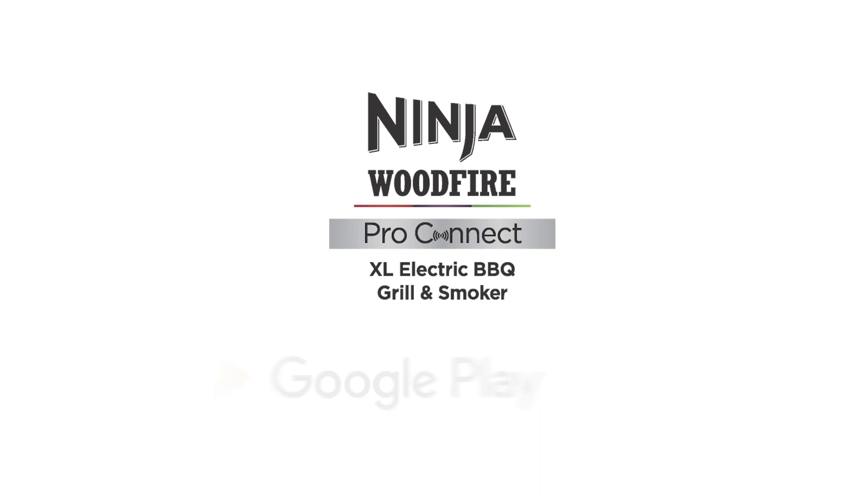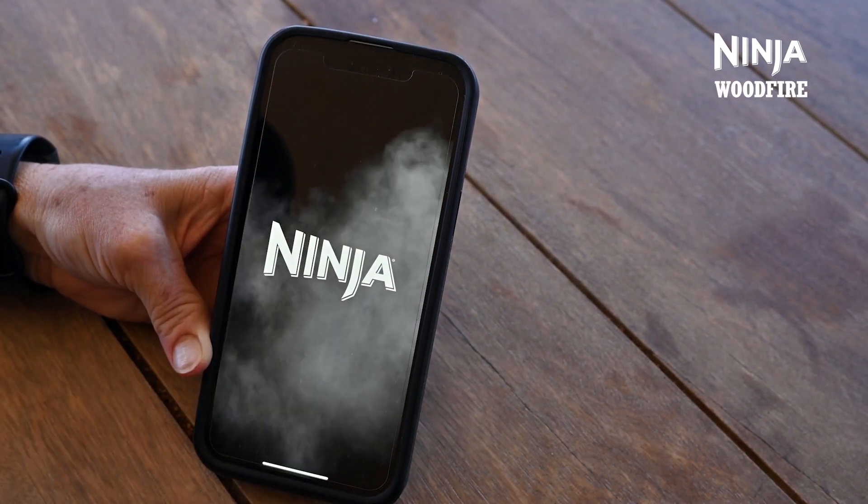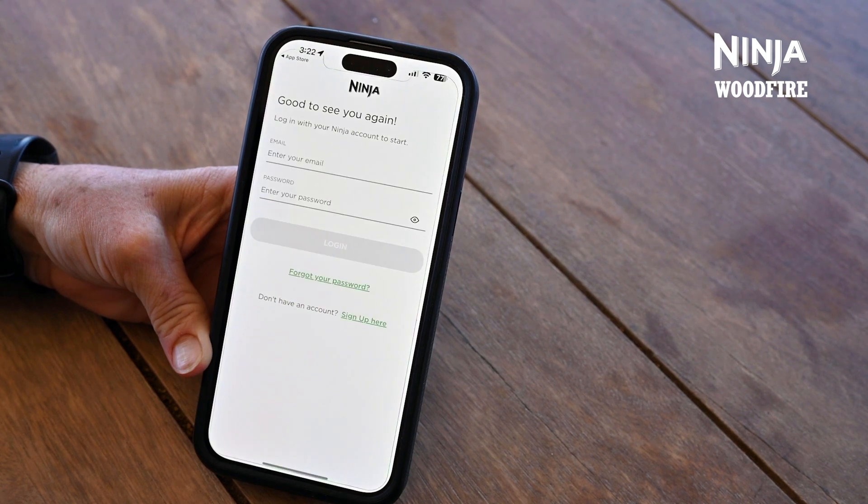First things first, you're going to need to download the Ninja Pro Connect app, which can be found in the App Store and on Google Play. Once it's downloaded, tap on the app to open it up. It'll prompt you to create an account using a few credentials — your name, email address, and password.